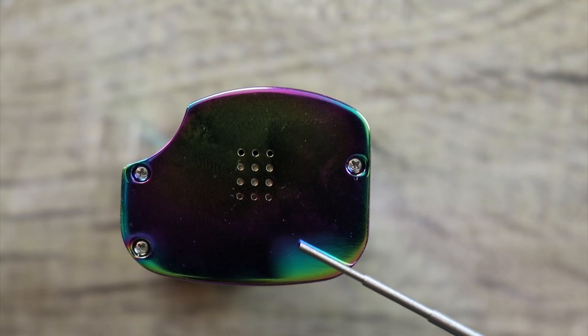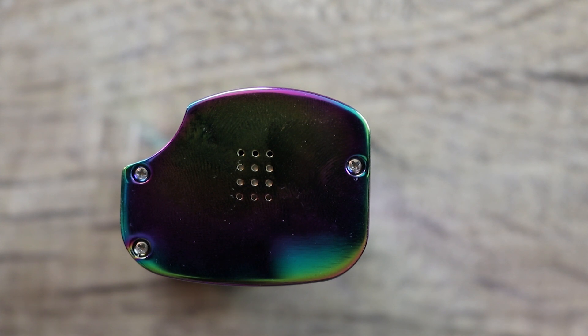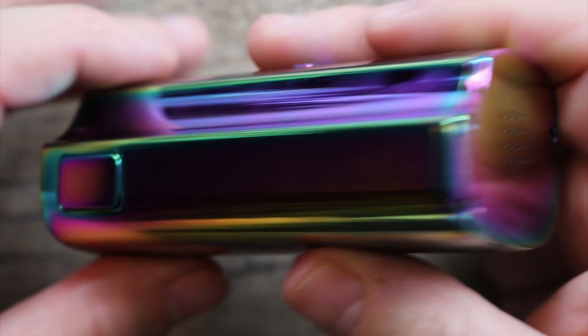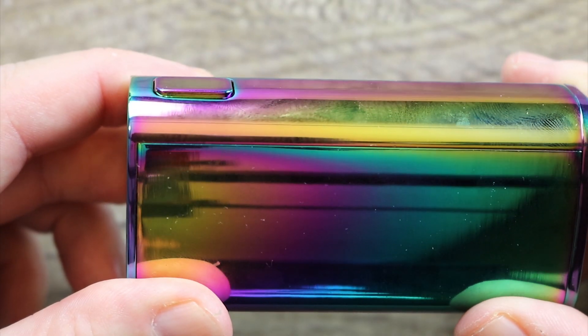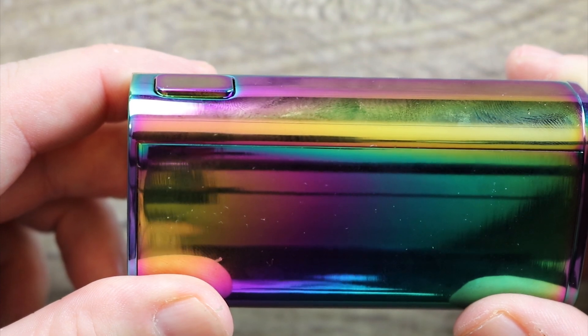On the bottom of the mod, we got some venting, three Phillips head screws holding everything in place. There's your fire button — nice and clicky, with a little bit of a raise on the fire button. Not bad.